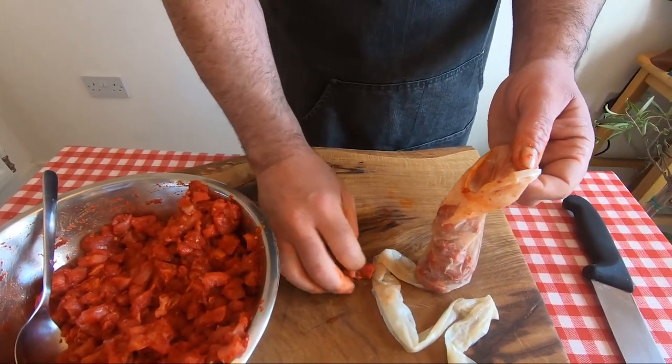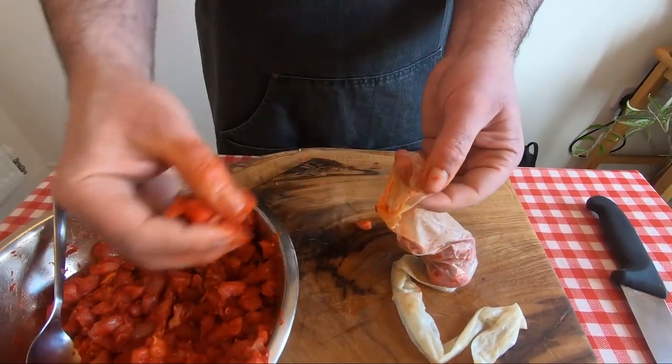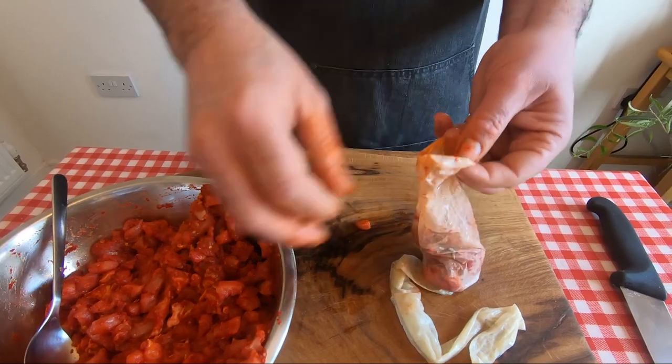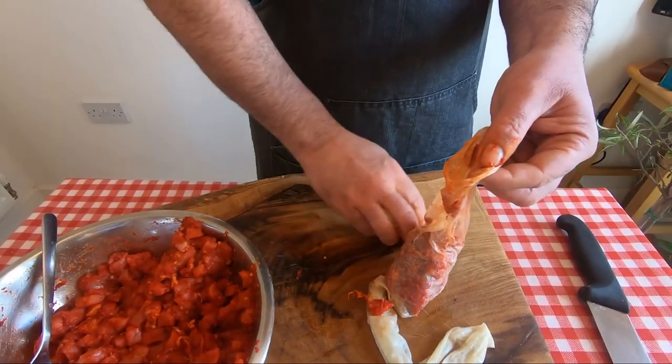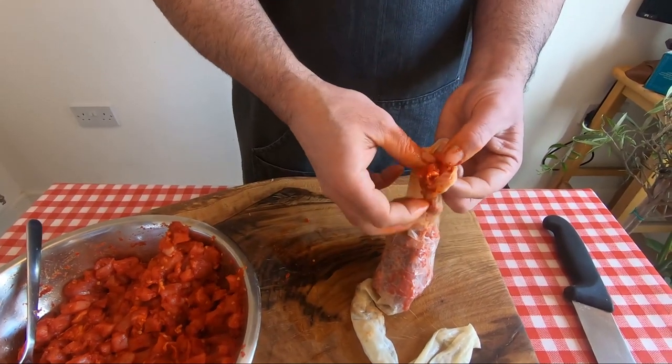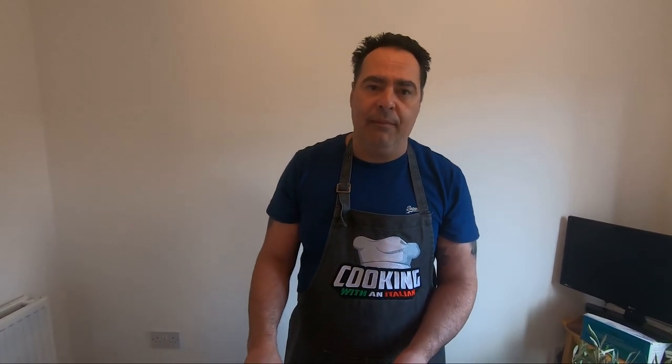When you do this charcuterie stuff, never rush, because this stuff needs time. Put all the meat inside, and later I'll show you the next step — how to put some string around and how we finish this salami.